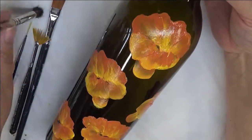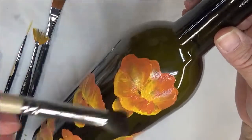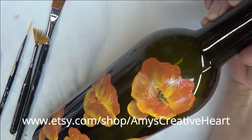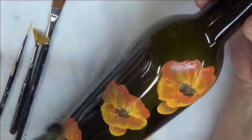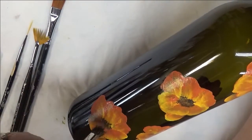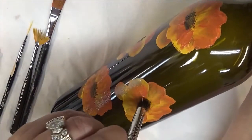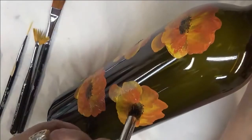The next thing I'm going to do is use my trusted Deerfoot Stippler, the number 8. I'm going to pounce it into the Real Brown and pounce in a center on each flower. It doesn't have to be a perfect center. That's why I say with these you don't have to worry about whether the center is completely closed up when you're painting, because I will be tapping in and putting in a center. It's just one color brown — just tapping it in.